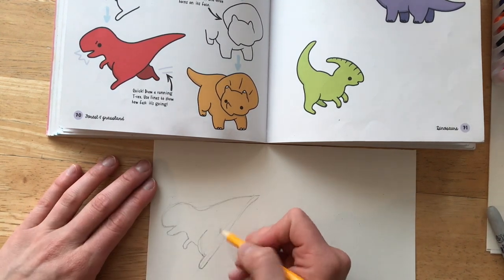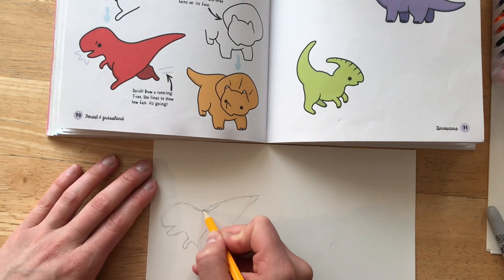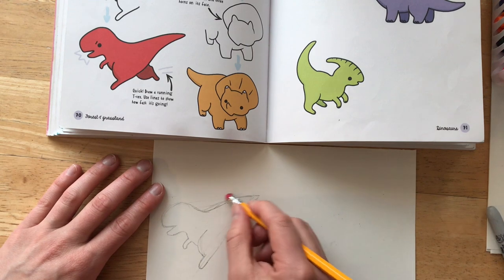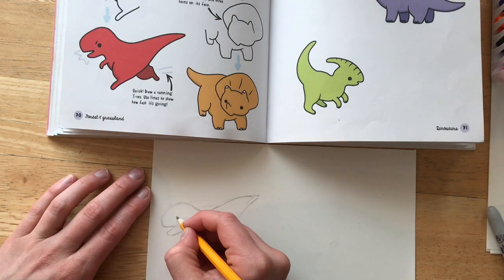Remember, when you sketch, you can always go back and edit your lines and erase where you need to. I noticed that his back is a little more curvy than I made it.